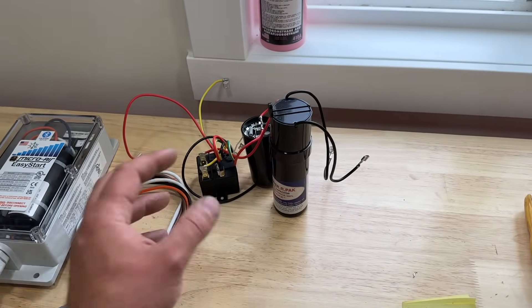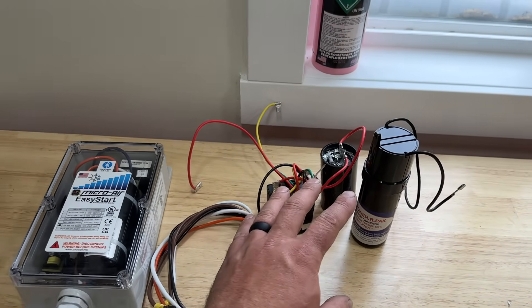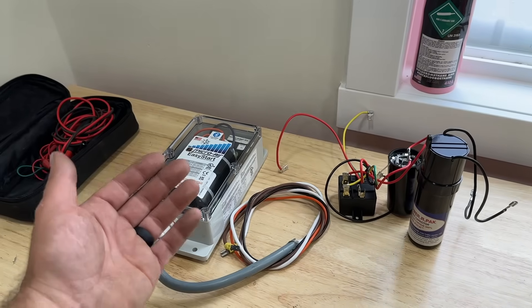You can't say the same about the hard start kit, but again, both have their advantages. Another great thing about soft start kits is that they are proven to make your air conditioner a little bit quieter — there's no initial jolt of energy when your air conditioner starts, so that's something to take into consideration as well.